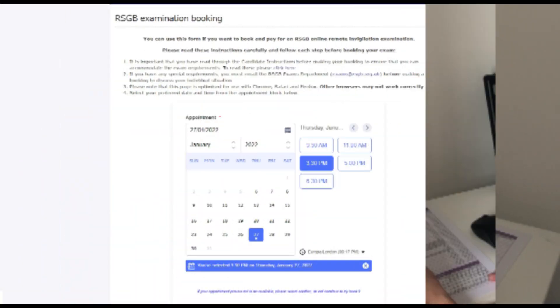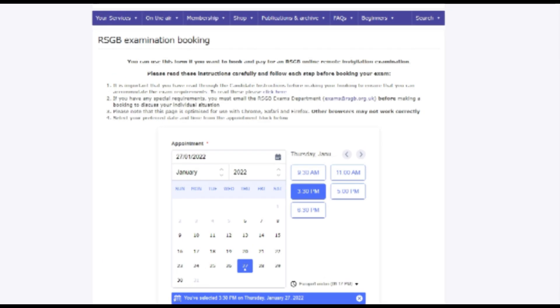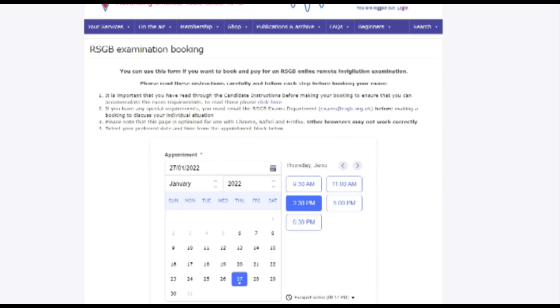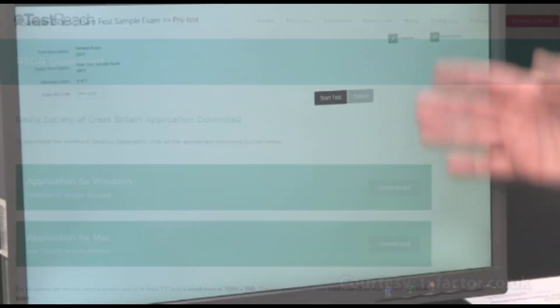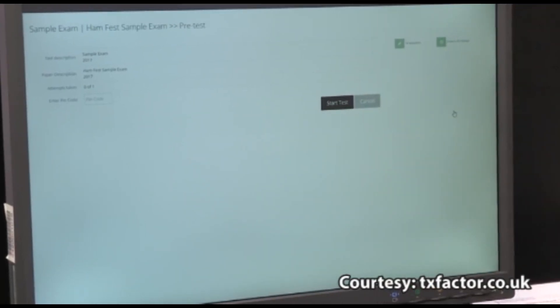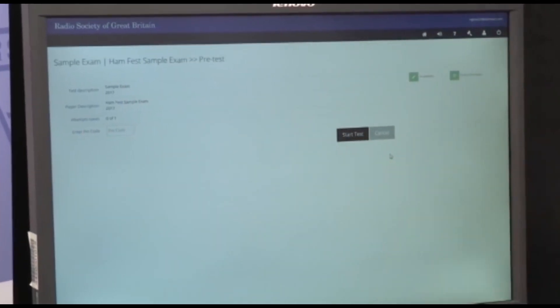Currently the cost is £32.50. You'll then be sent a link to install special exam software from a company called TestReach. You'll need to install this and run through a tutorial. The RSGB will then arrange for a video chat using WebEx before the exam to make sure everything works.